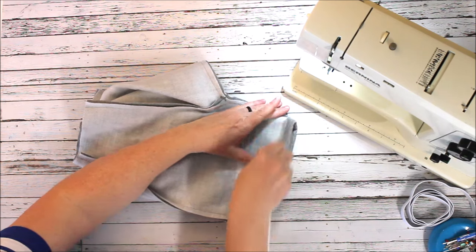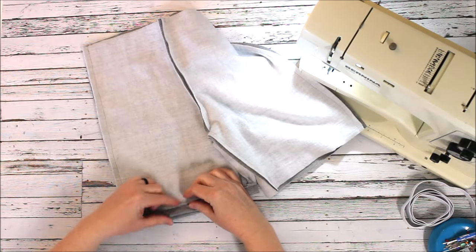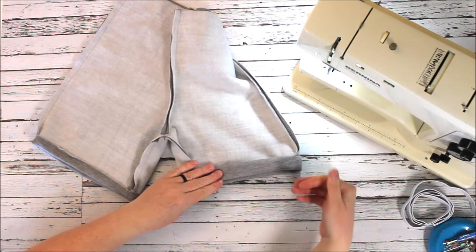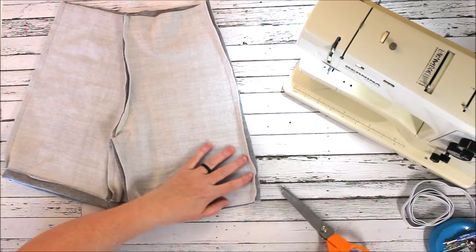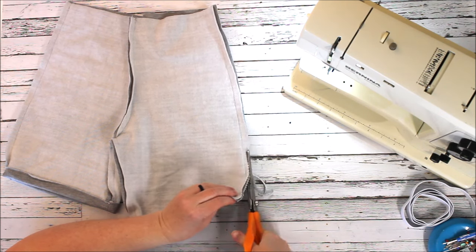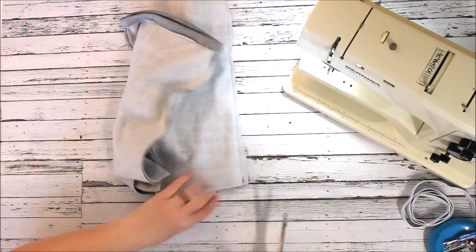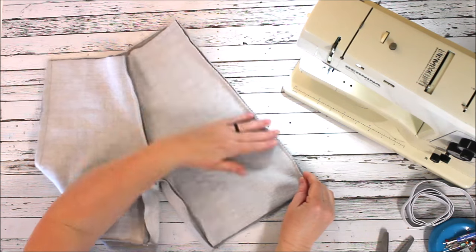If you're using a cotton fabric, you don't want to leave your raw edges — you'd actually want to fold it up a quarter inch and then fold it again another half to three-quarters of an inch to encase those raw edges. Same thing on your side seams, because cotton is going to fray over time. You can either put a zigzag stitch on the end as a seam finish, or use pinking shears — cut with your pinking shears all the way up to the top and that finishes off your seam so those raw edges won't fray.